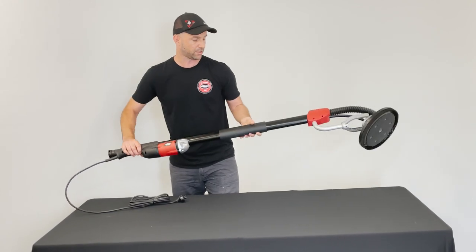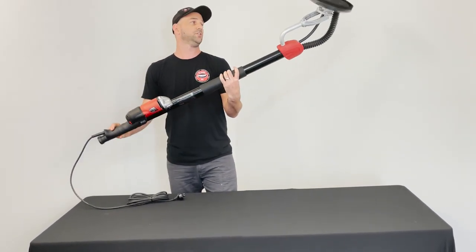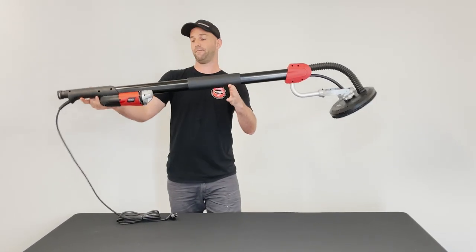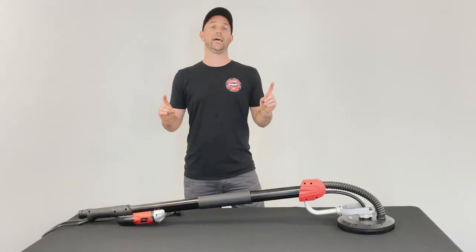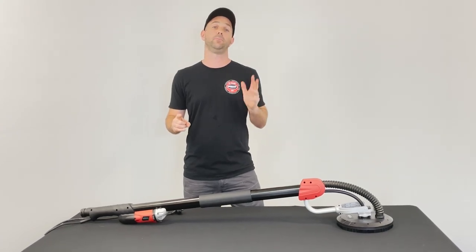You've also got a nice comfy rubber grip to help with fatigue when sanding big open areas. It's nice and lightweight at 5 kilos. The last feature is the soft start. When sanding out on site, it's very important to make sure we use all the recommended PPE.